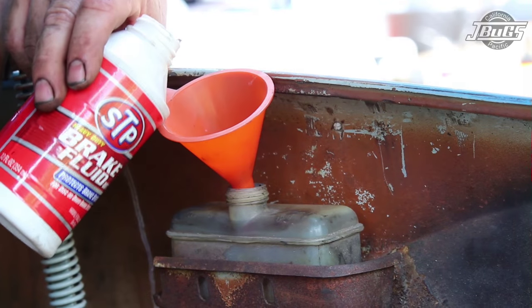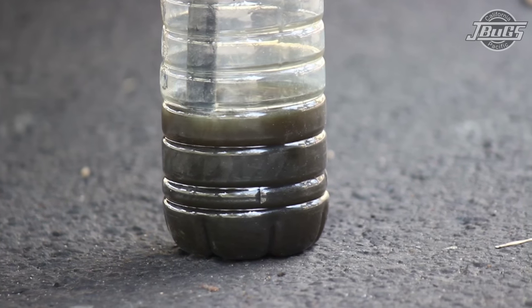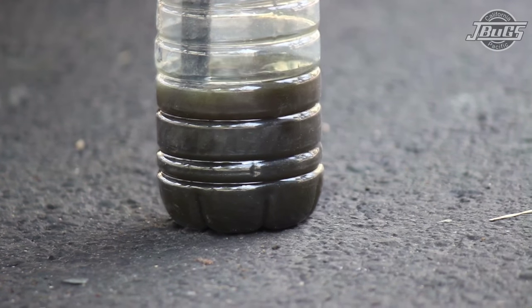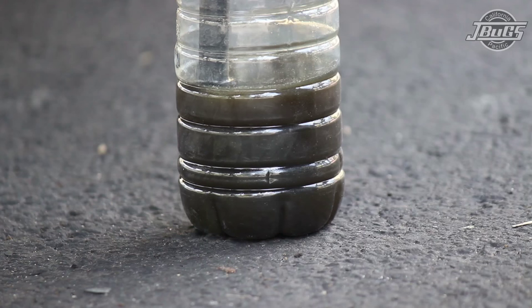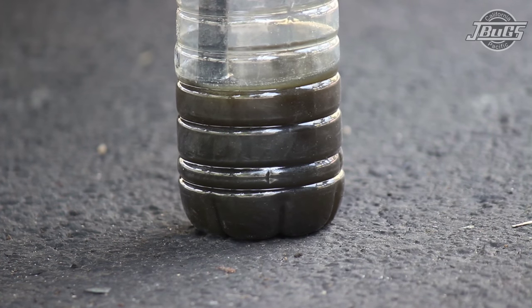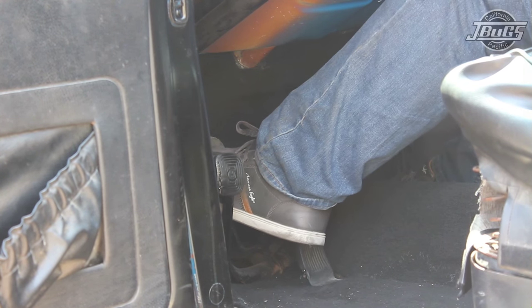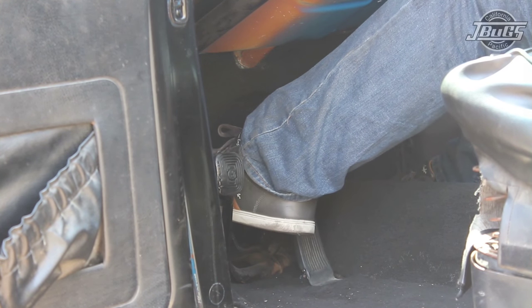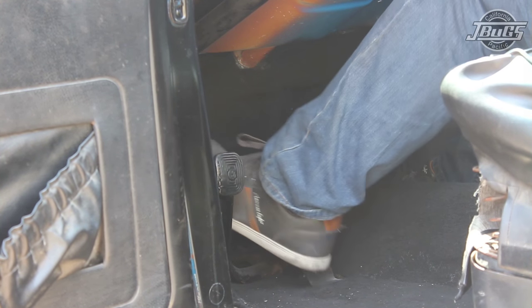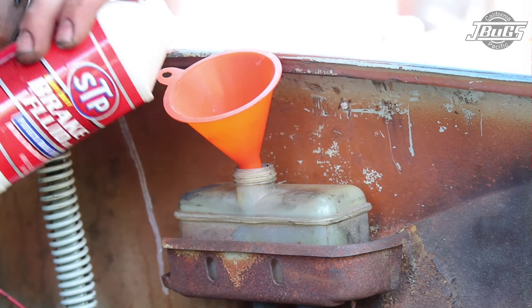We're going to move to the front right wheel. Since we have replaced the front brake hoses and wheel cylinders on the front right, we're going to see a lot of air at first when bleeding the brakes here. Keep doing the pump-and-hold cycles until you no longer see any air bubbles coming out of the line and you have a steady stream of fluid coming out with each opening of the valve. It is at the front right where your assistant might mention that the brake pedal feels like it's doing some work, giving them some resistance while pumping the brakes.